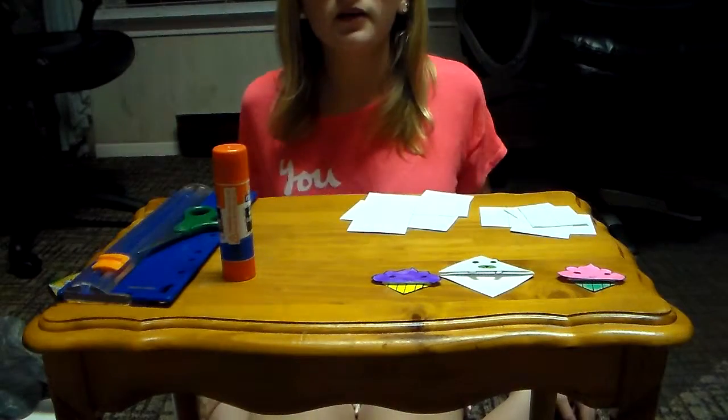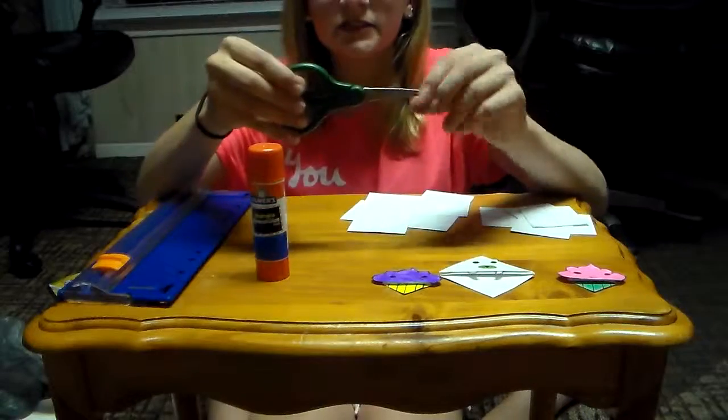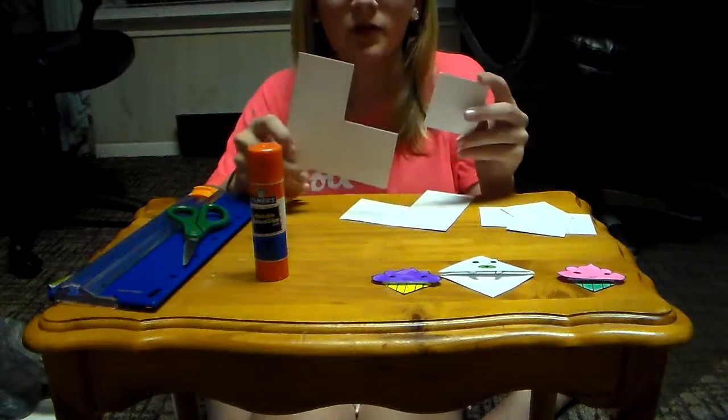What you're going to need for this is a glue stick, scissors or a cutter, or both. I like to be a little bit more neat, so I use a cutter. And then your squares cut out.